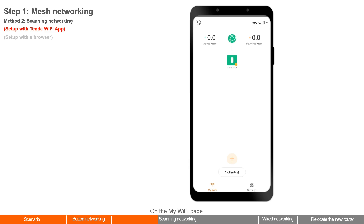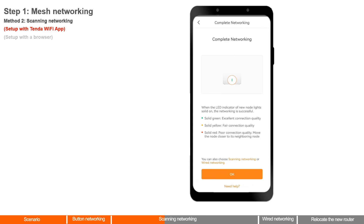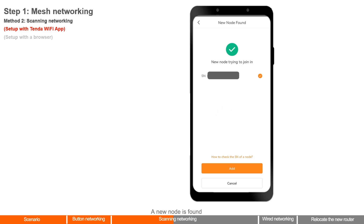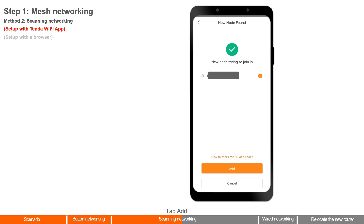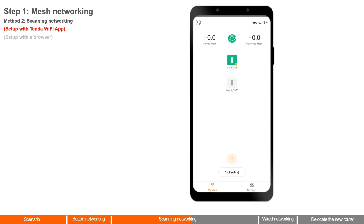On the My Wi-Fi page, tap the plus sign. Tap Next and then Next. Tap Scanning Networking. The app searches for a node — please wait. A new node is found. Check that the SN matches the label on the new router. Tap Add, then tap Confirm. The new router is now added to the network as a secondary node.